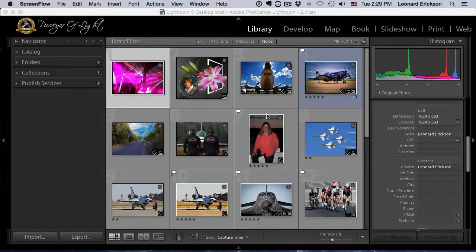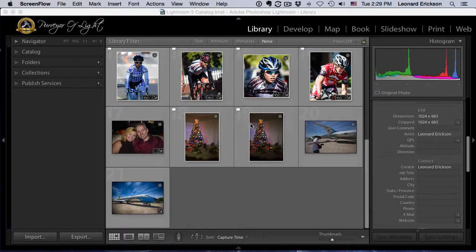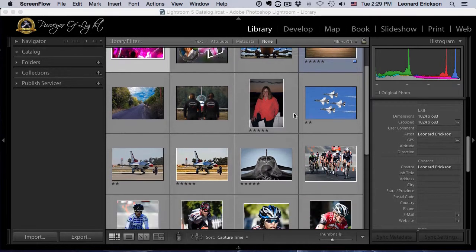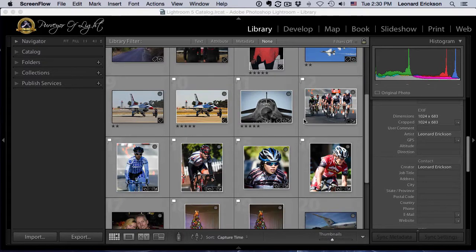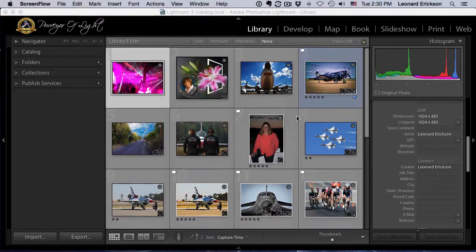How many times have we had a situation where we have a whole group of pictures downloaded off our memory card and it's a mishmash of several different shoots? We want to quickly organize them into nice neat collections. Looking at the pictures here, I've got everything from birthdays to aircraft to a bike race, even some Christmas photos.